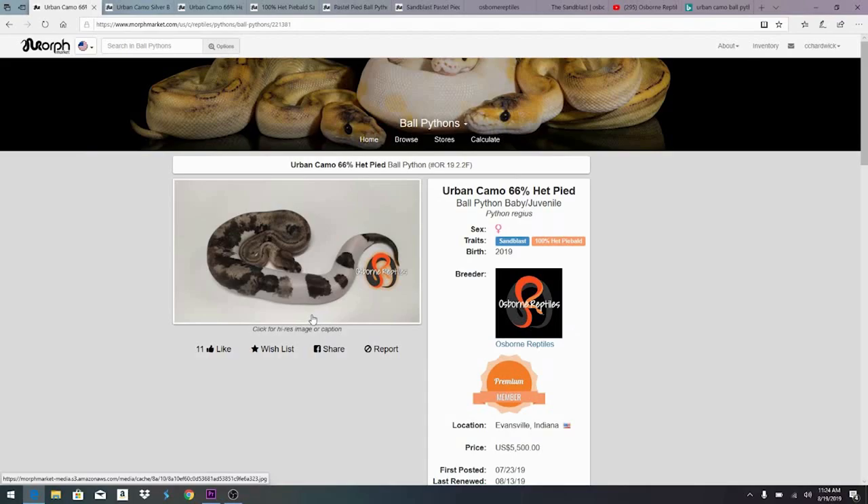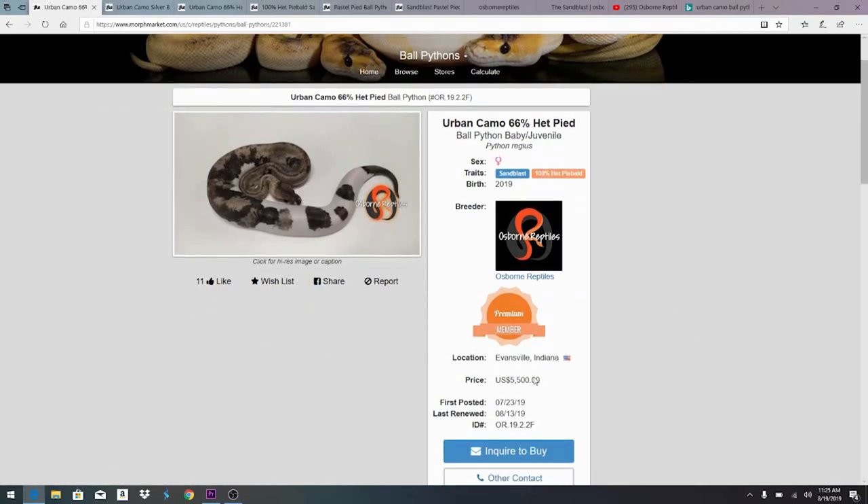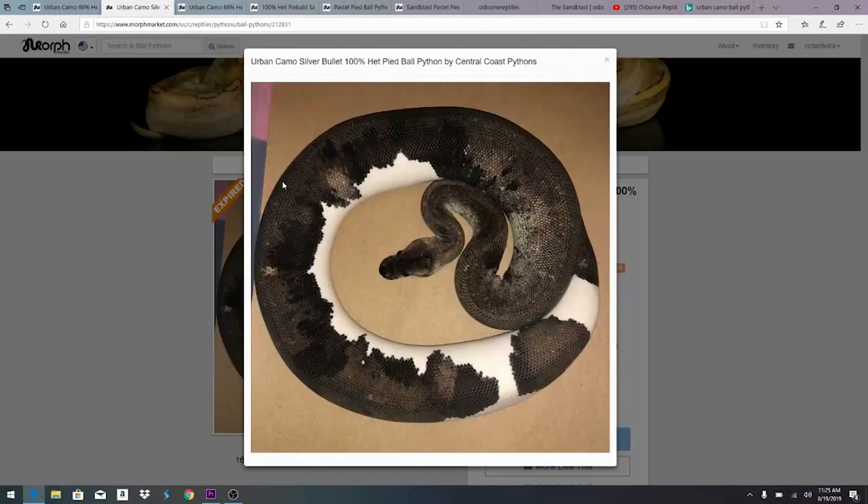It's always interesting to see how people discover something new and work a new gene into different projects. This really hasn't caught on — I haven't seen a whole lot of these out there, and the price is still pretty high. This female is still for sale for five thousand five hundred dollars. There's also an urban camo silver bullet here, which is an urban camo with some extra genes in the mix that give it more of a black look.